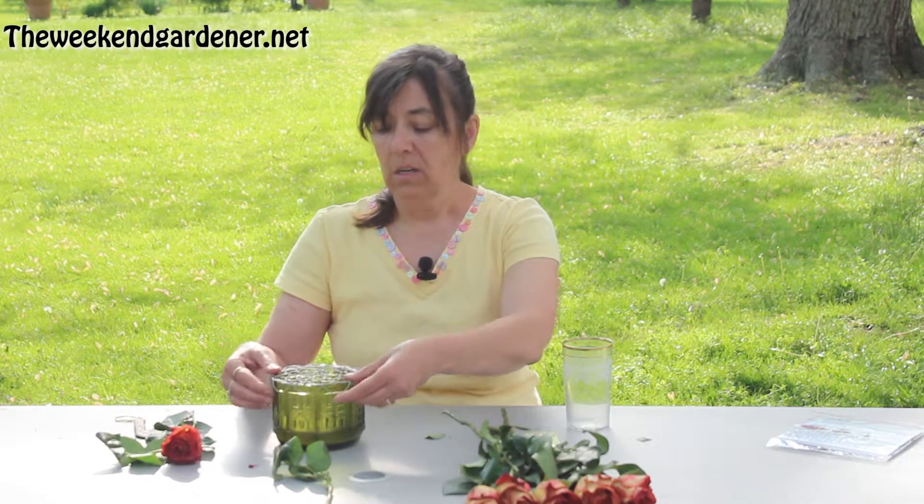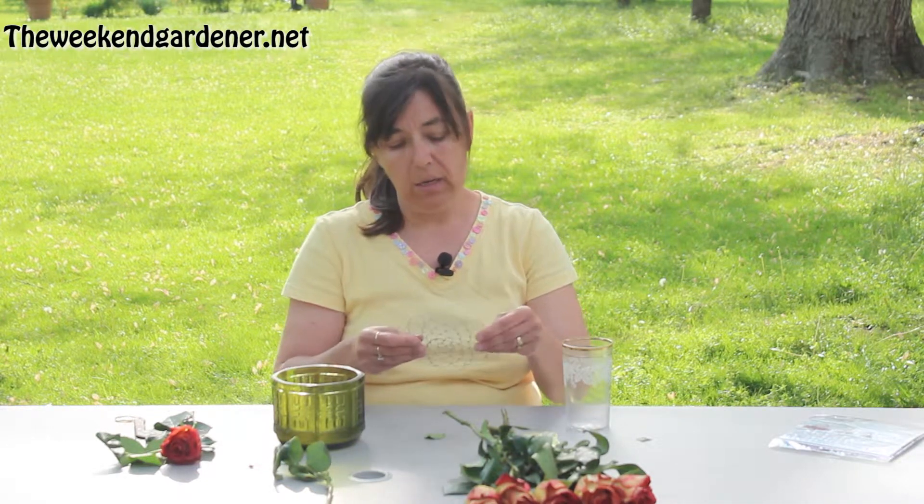Now, what do you do when you're done with your arrangement? You remove your flowers, take the grid off, and just straighten it out and put it back in its package that it came in.